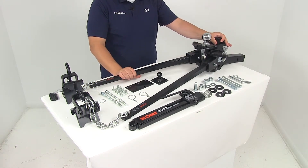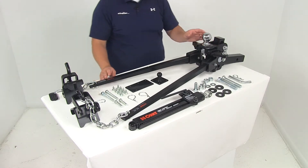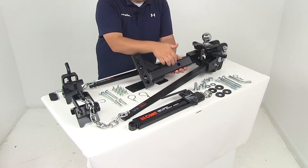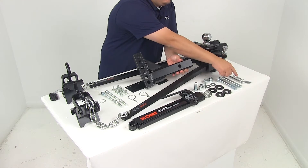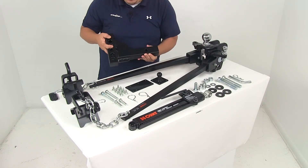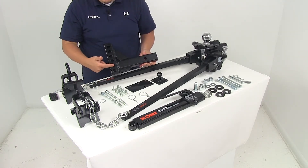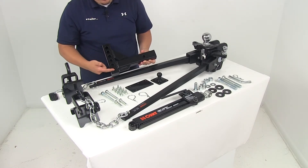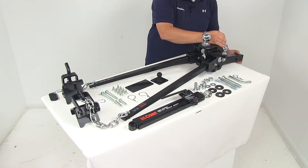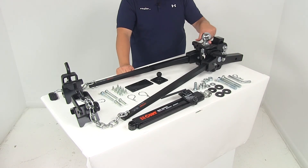The maximum tongue weight for this unit is going to be 1,000 pounds and the maximum gross towing weight is 10,000 pounds. The unit is designed for 2-inch by 2-inch trailer hitch receivers rated for use with a weight distribution system. The shank length from edge to edge is going to measure about 12 inches long. From the center of the mount holes to the center of the hitch pin hole that's going to measure about 8 inches, and this unit features a 6-hole mount design with holes separated on center by an inch and a quarter. When using this system in the rise position with the head assembly at the highest setting, it gives a maximum rise of about two and a half inches from the inside top edge of the receiver tube to the top of the ball platform.